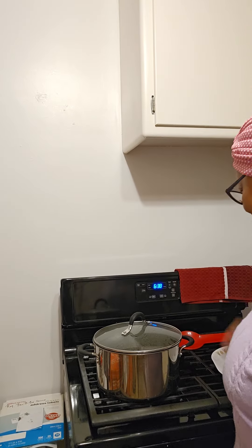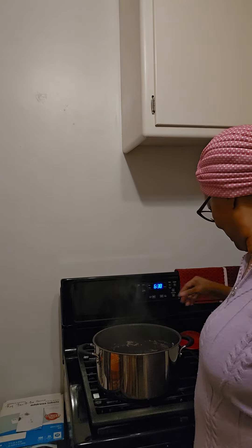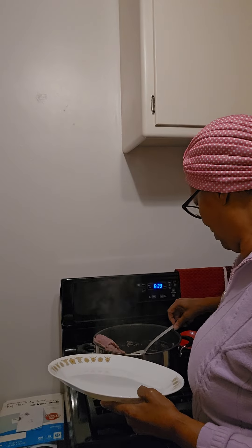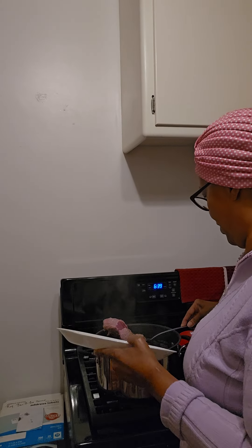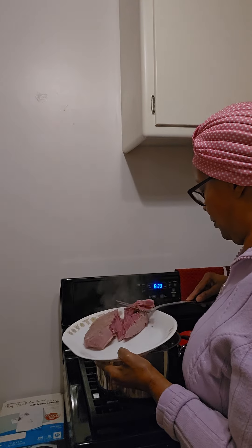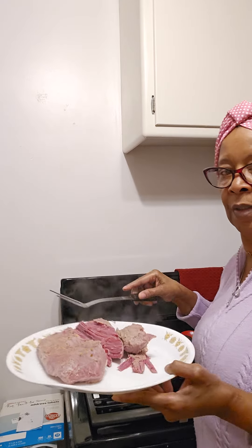Finally, we're back. Corned beef is ready. So we're gonna get it out the pot. Just got ready, it's ready to come out of here. Let's get it out. I don't want it to fall apart — that's just what it's trying to do on you. Get it on this platter. Okay, it's all on the platter.